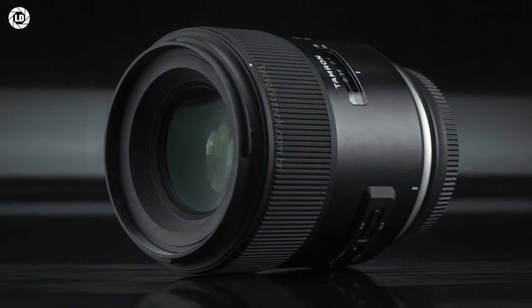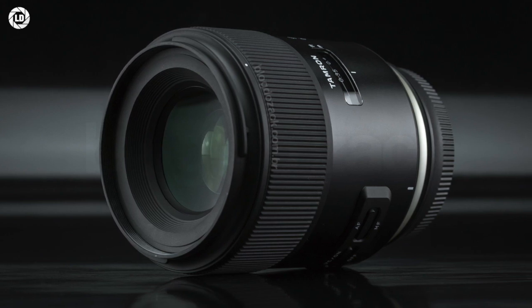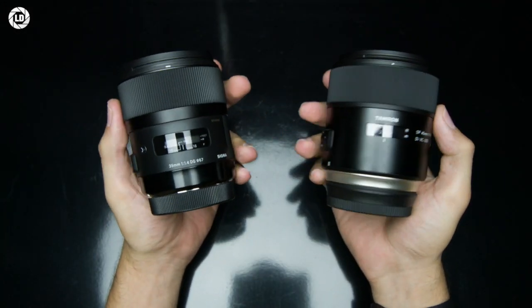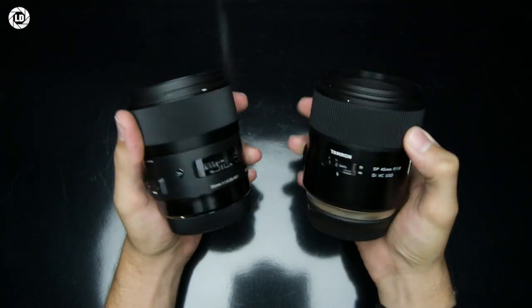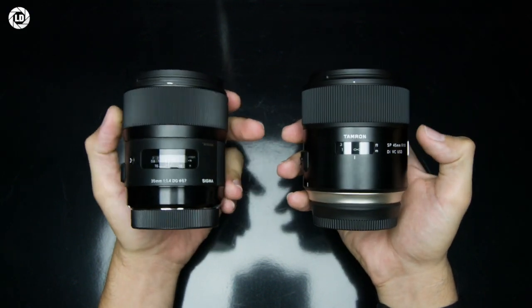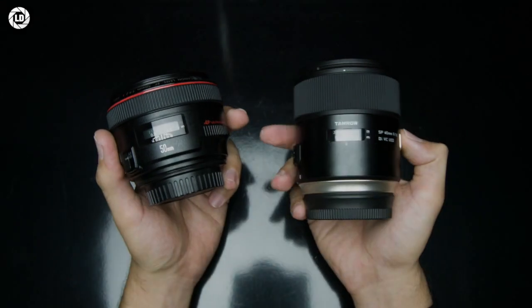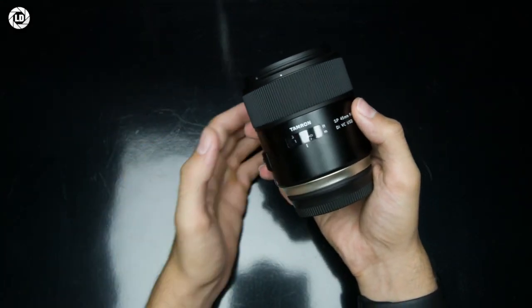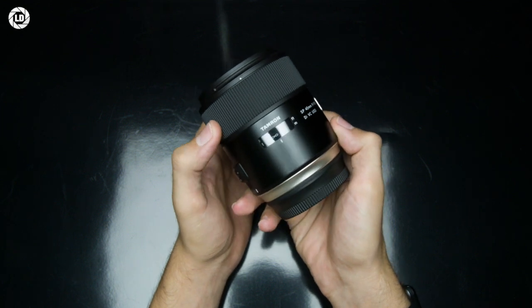Smooth, large, and with different tactile feedbacks and design, it's a premium feeling you can touch — unheard of at this price point — offering a high-end experience at the f1.8 aperture. The usability is also smooth and straightforward, with a large manual focusing ring paired to large lateral switches, all within easy reach.